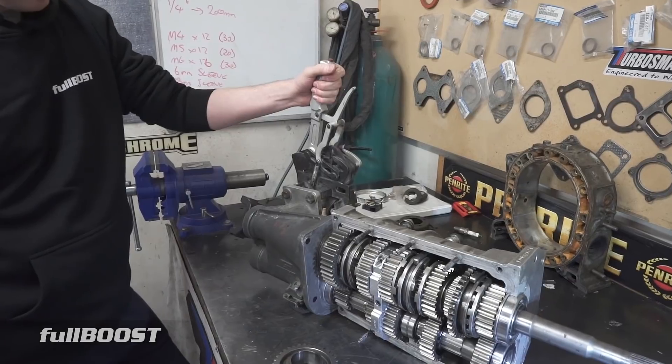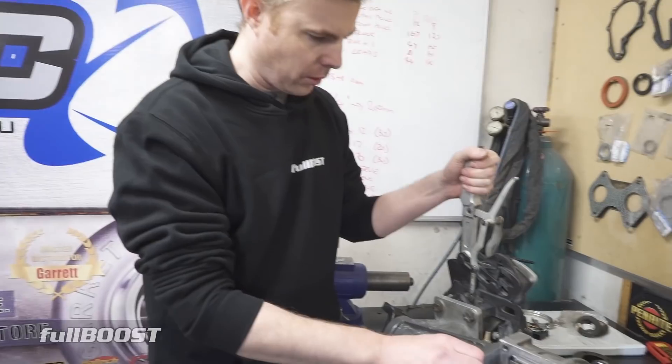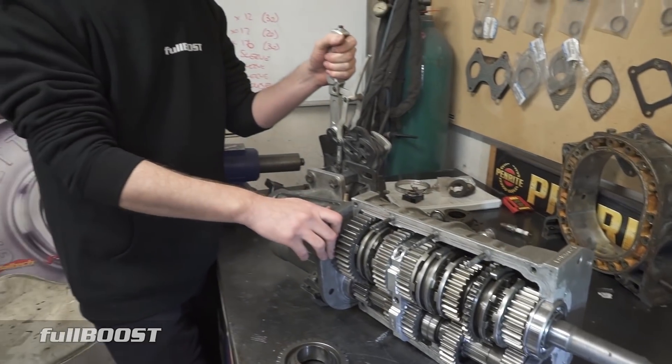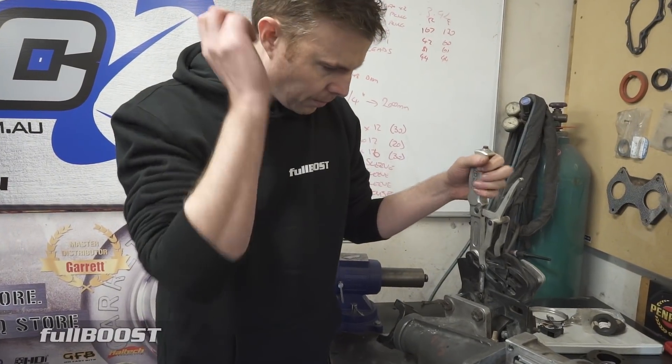You can't then go back down the gears like a sequential transmission? Not really, no, because once you pull it out, it neutralizes the box. So it's really designed for a drag racing application? It's purposely designed for drag racing. Now the box is neutralized.